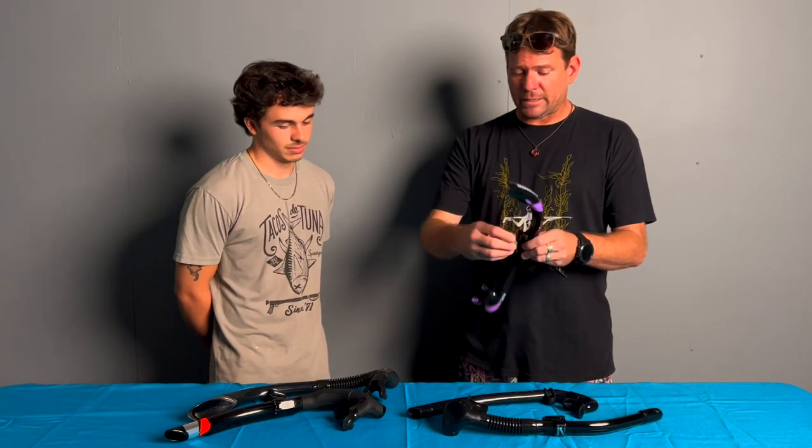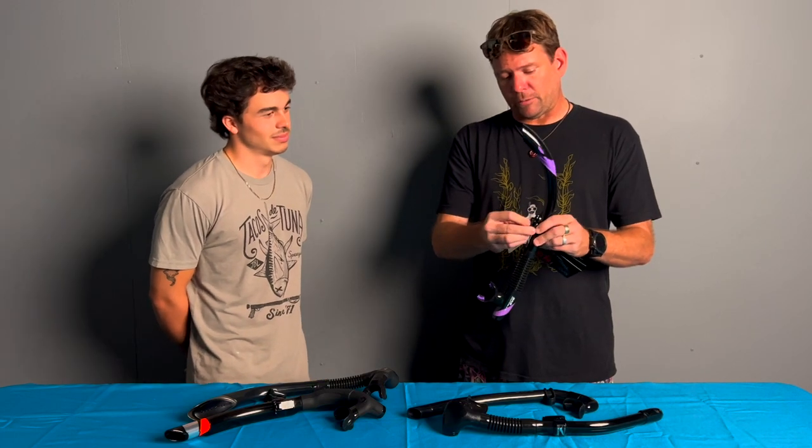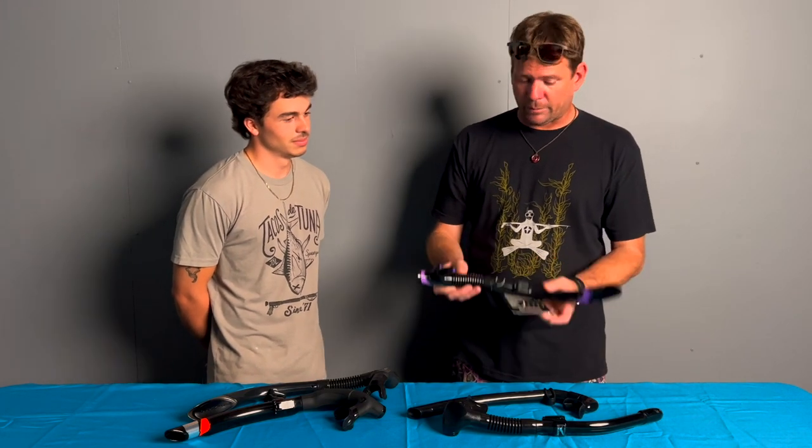The clip is fairly easy — it's a little quick release clip that you can pull on and off, so you can take it on and off your mask real easily. It's the Atomic SV2, and we've got a lot of these in different colors. It's been hard to get in, but yeah.